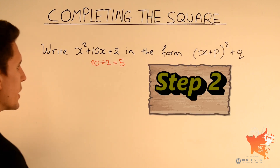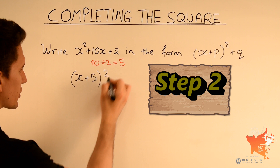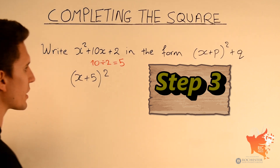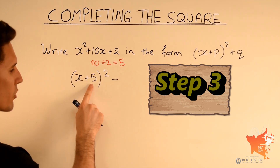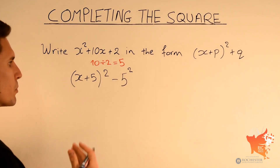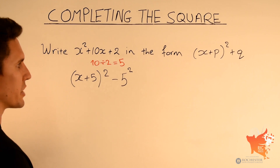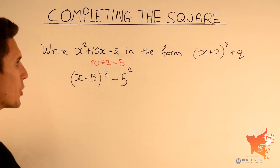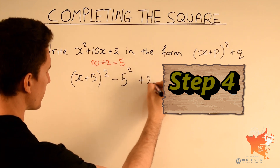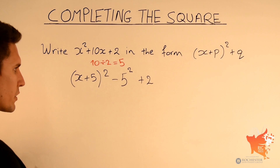Step 2: take x, add 5, giving x plus 5, and square this expression. Step 3: subtract the number inside the brackets squared, so subtract 5 squared. Now notice we also have this plus 2 constant. The method simply requires us to add this 2 at the end, so we write down plus 2.